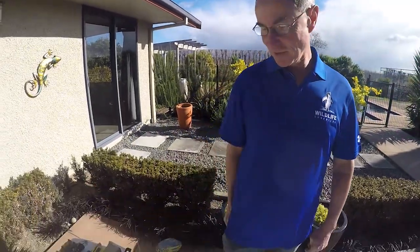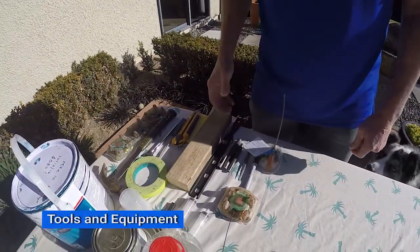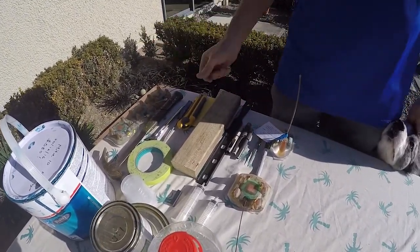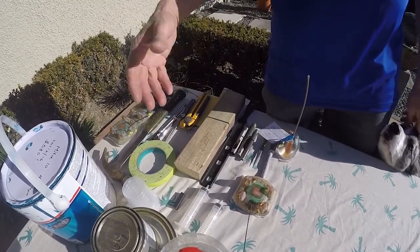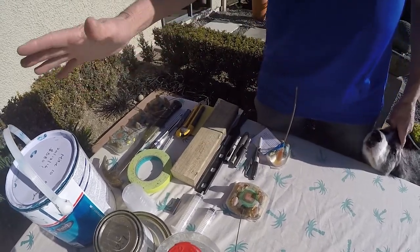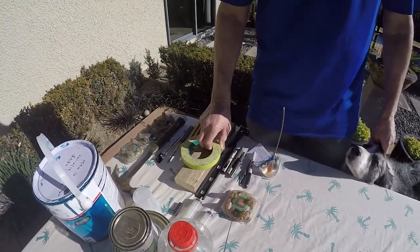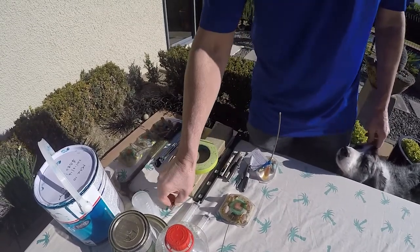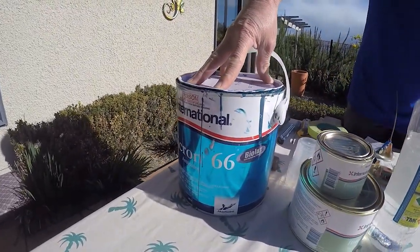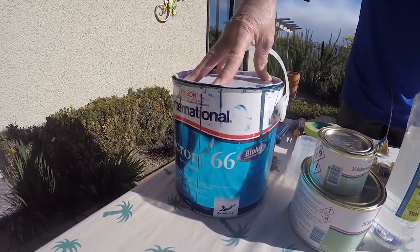Hi there, my name is Kevin Lay from Wildlife Computers and today we're going to go over the process for anti-fouling marine tags. This is some of the equipment we're going to need: a hammer, some punches, a screwdriver for opening our paint tins, a sharpie pen, some masking tape, and a magnet that's supplied with the tags. The product we're going to use is Micron 66, but any of the Micron paints are okay.